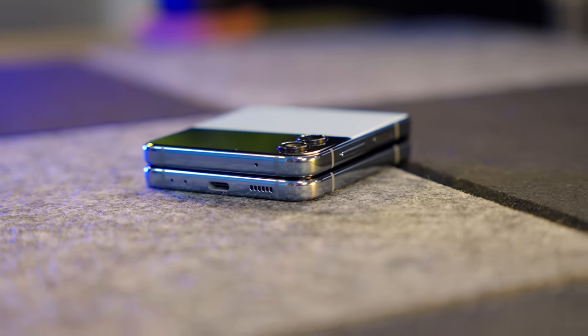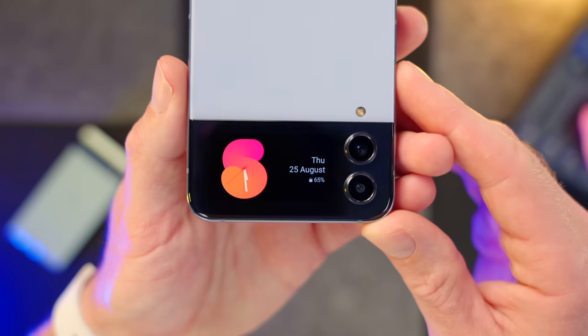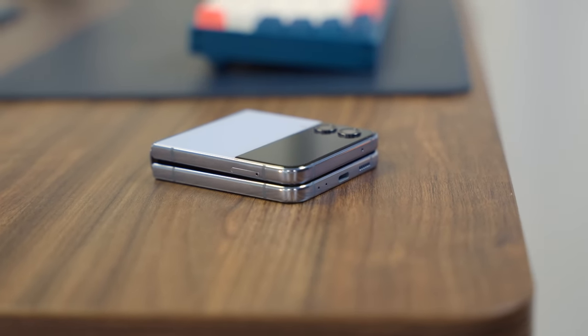It's very early days for me with the Z Flip 4. I need it for longer to give a fully rounded opinion, which is why I'm returning in three months to give a proper long-term review. But my initial thought is that it's a fascinating alternative to the iPhone and even the Pixel 6a. I just wish other manufacturers would be a little bit braver, like Samsung, and make phones that do something interesting. In a world of very similar smartphones, having something this refreshing really stands out.